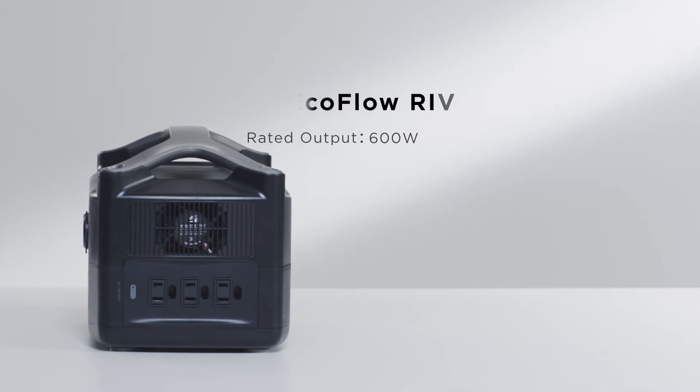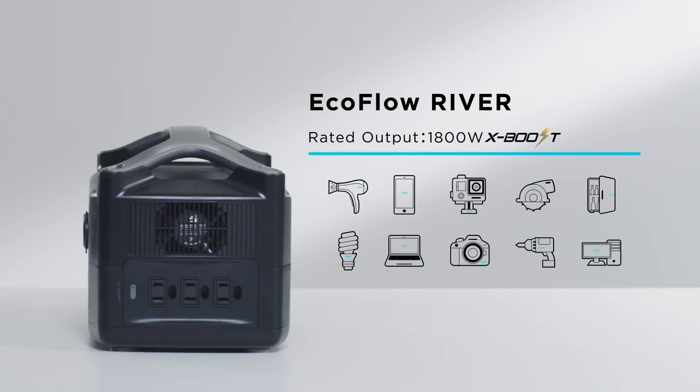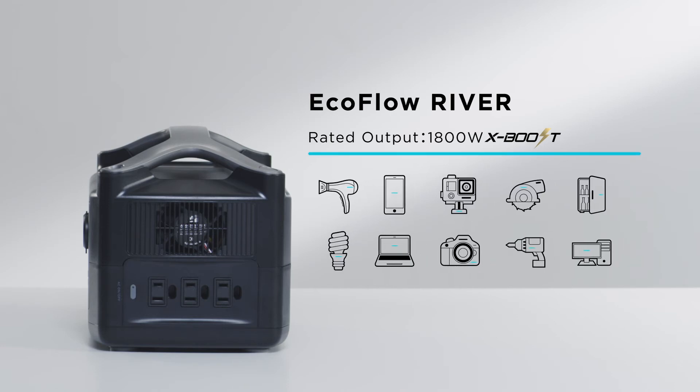The rated output of the River Series is 600 watts by default. With the EcoFlow XBoost technology, the River Series can power devices up to 1800 watts, such as hair dryers, kitchen appliances, and tools. For optimum performance, use XBoost with devices below 1200 watts.